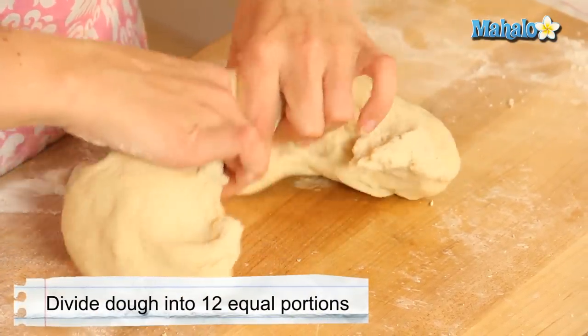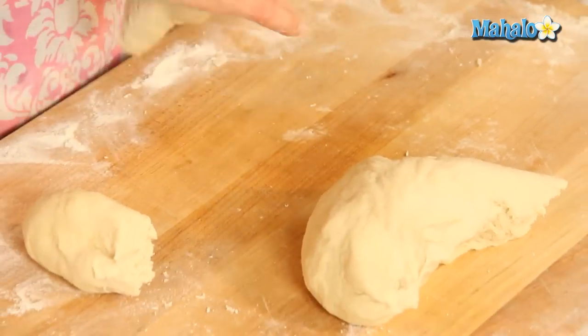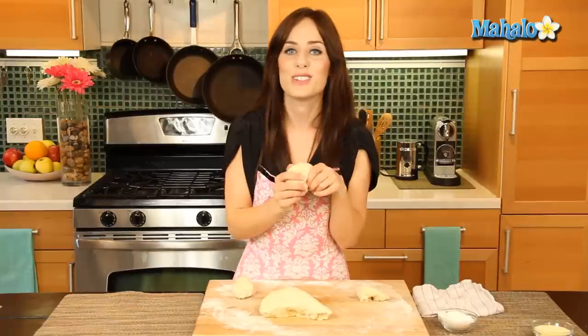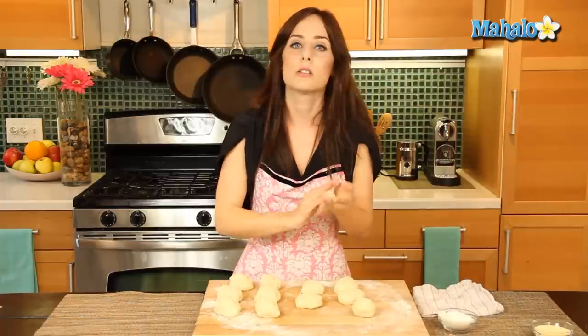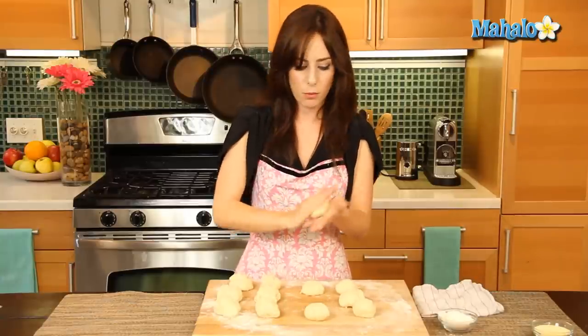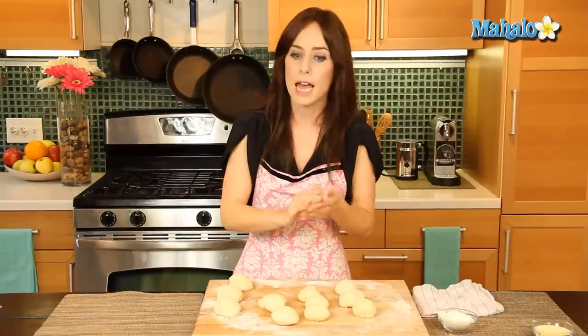Now what we're going to do is divide this into 12 equal portions. I'm going to first divide in half, then thirds, and so on and so forth. So I have my 12 equal portions — we're just going to roll these each into nice, smooth, little round dough balls. Then what we're going to do is let them sit covered, and we'll come back to the next step.